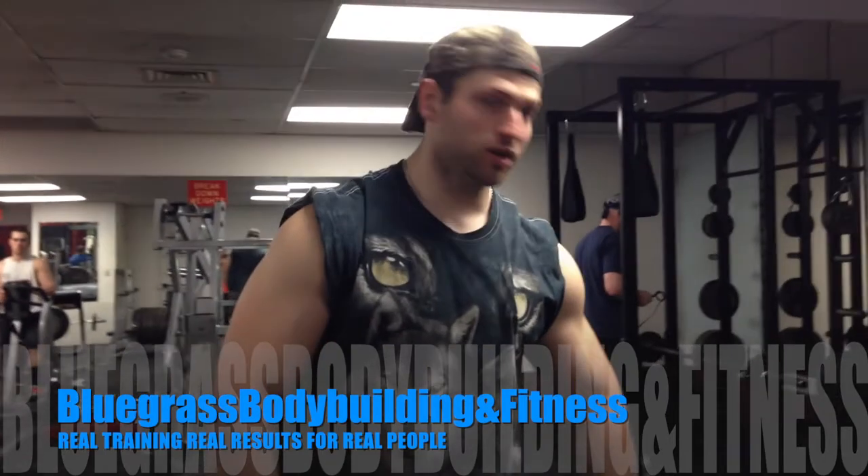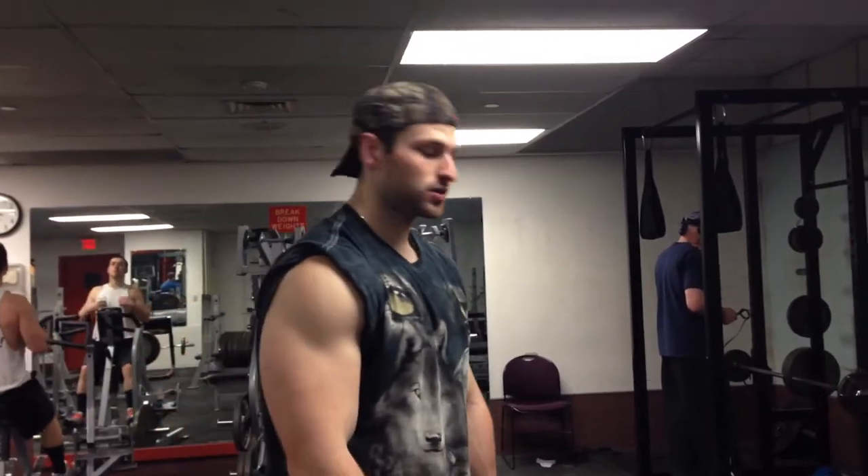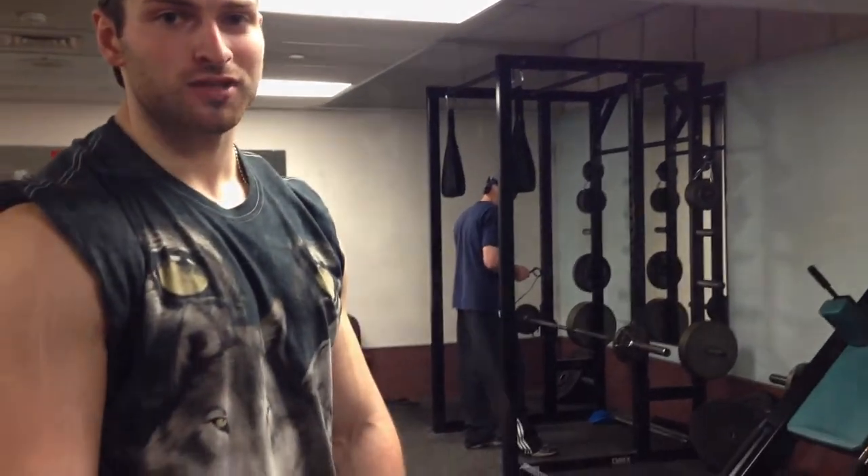Some pasty white friends, Zach Wilson here, Bluegrass Bodybuilding and Fitness. I just got done doing legs. I'm going to show you guys a tip on deadlifts today.